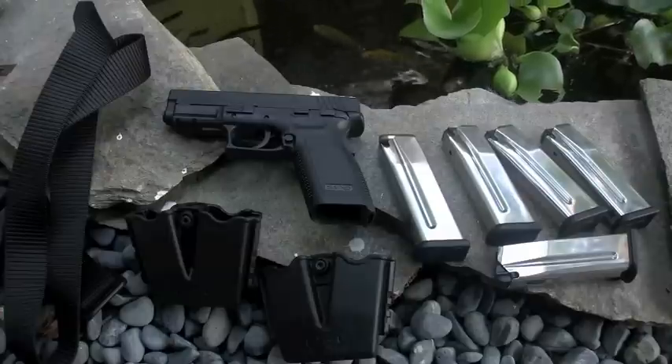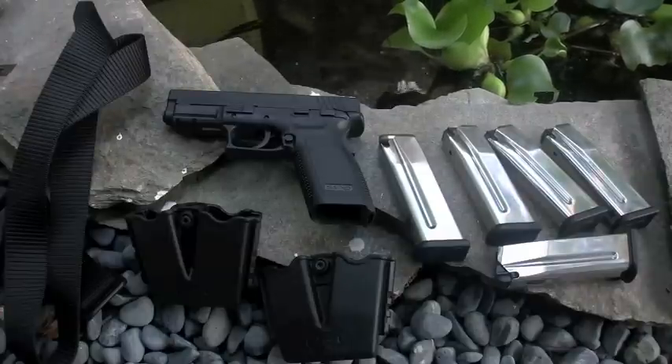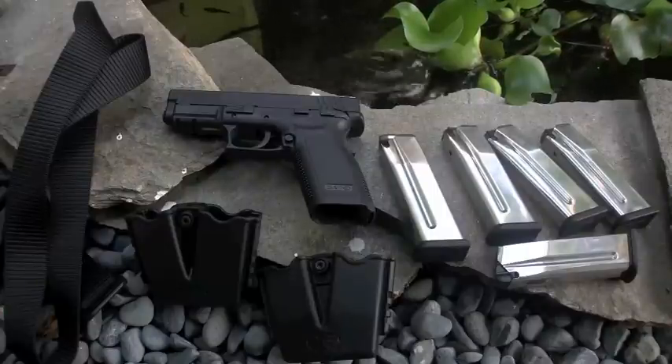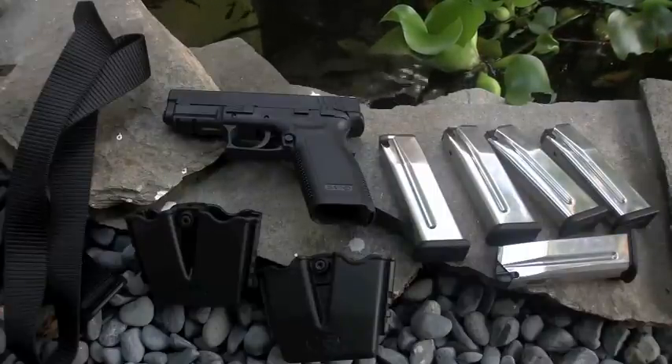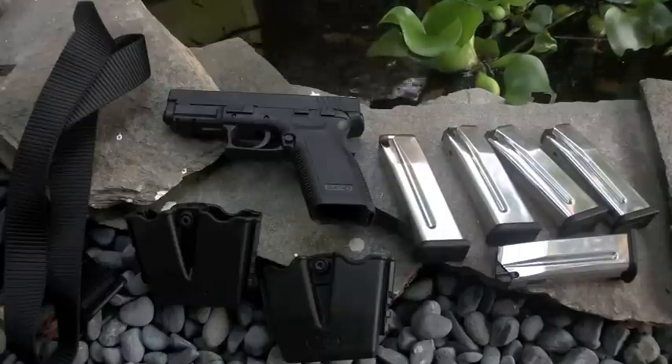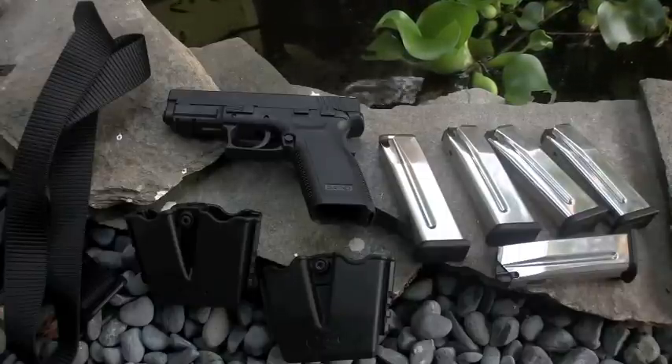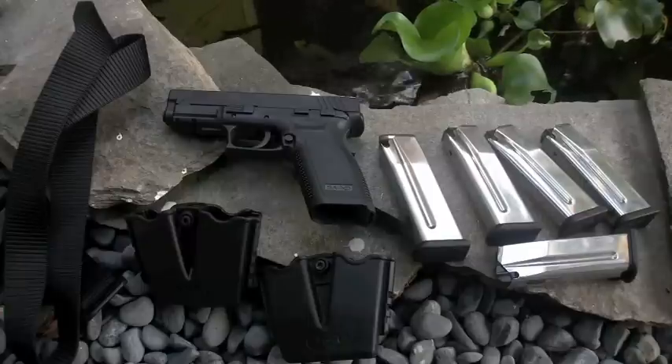Usually I would keep that last one — the one that didn't work as well — as my kind of backup magazine if I had to use it, or the last magazine I grabbed, so I don't have to worry about speed loading. If I use it all, then I shot all the rounds I got anyway. So that was my little loadout.